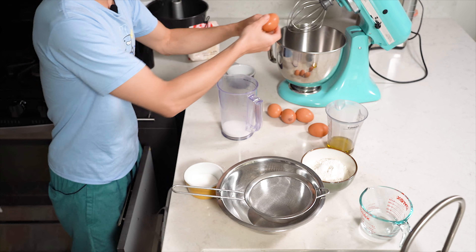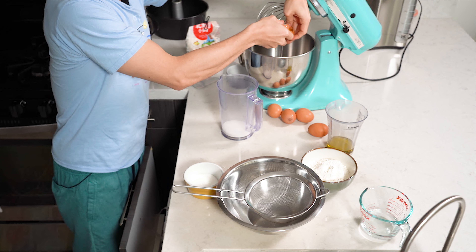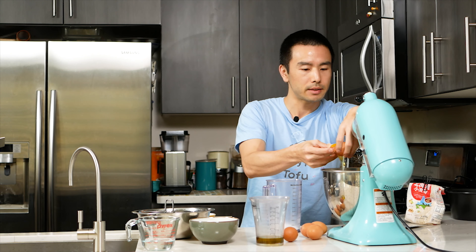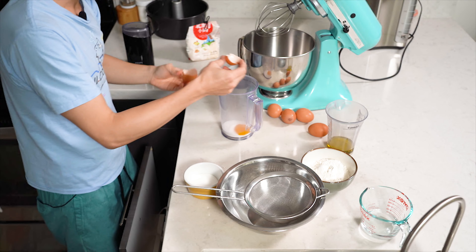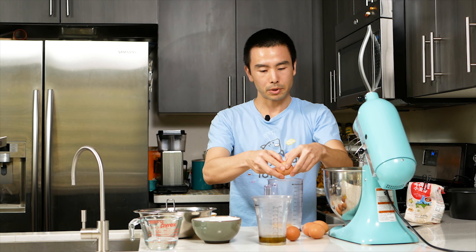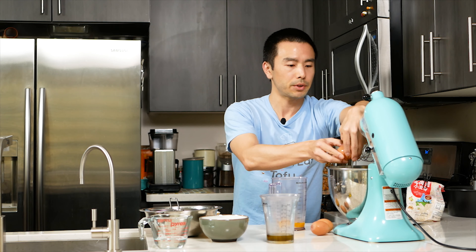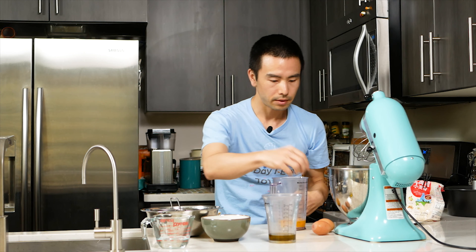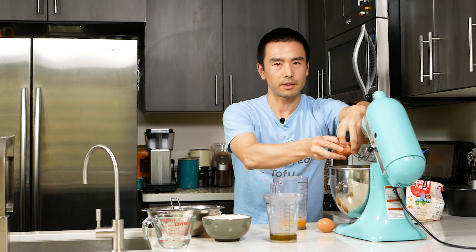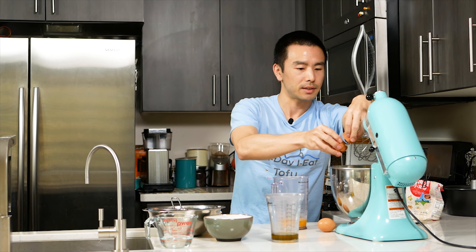Egg whites go in here, egg yolks go in here. The way I separate these is I use the shell to separate the egg yolk from the egg white. You want to use cold eggs if you can, because that'll help give you a better meringue. The cold temperature helps to give it a little bit more structure — that's one tip if you're trying to make meringue. Another tip: don't oil your cake pan. Because we're going to be inverting our chiffon cake upside down to stretch it, if we oil it, it's just going to fall right out.